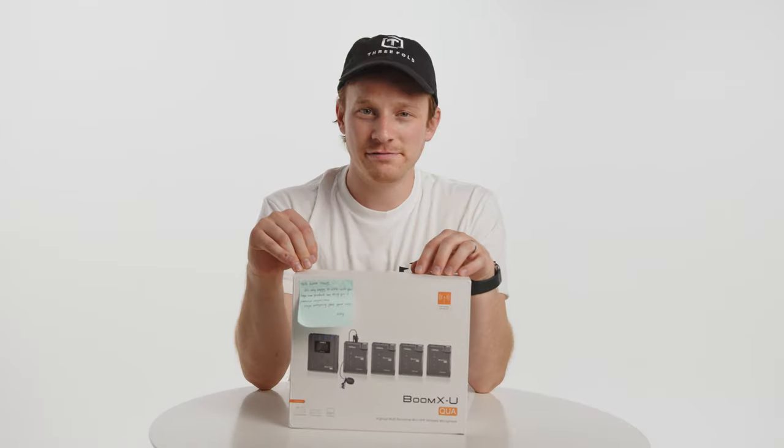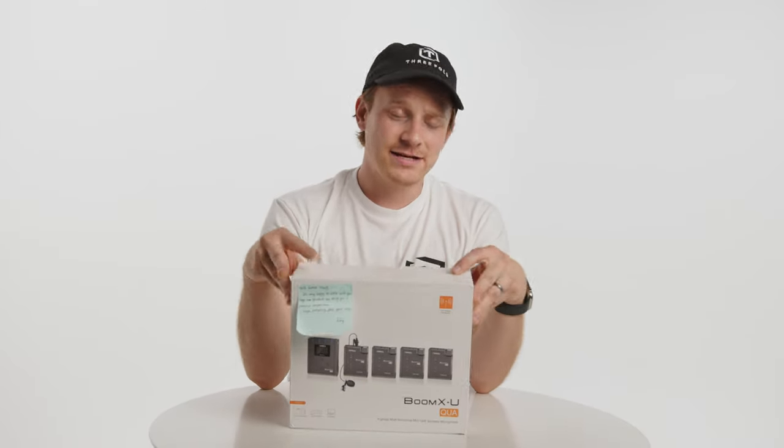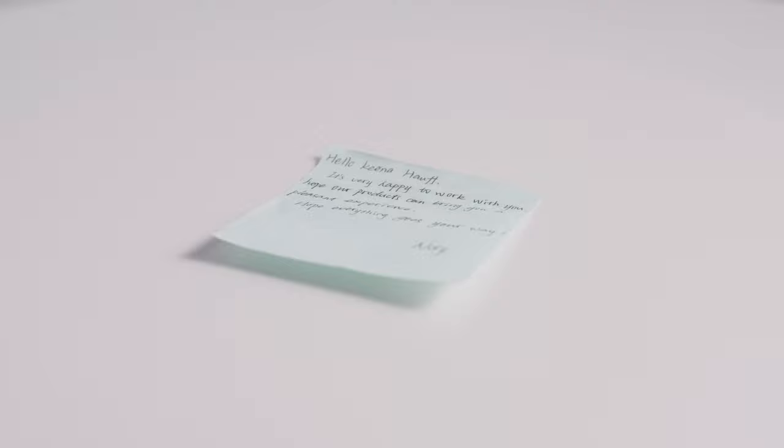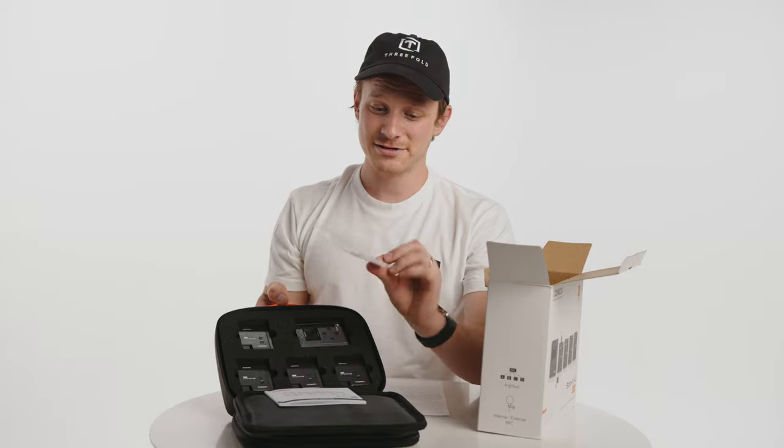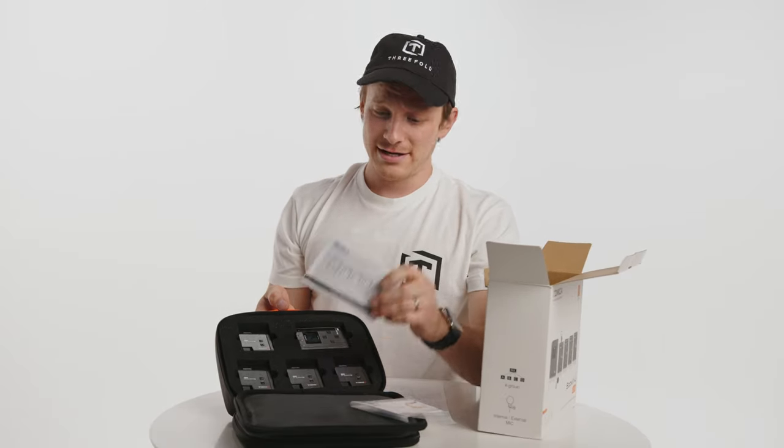We did get something pretty fun in the mail. This is the Comica Boom XU. It even came with this little handwritten note — that's very thoughtful. It comes in this nice little carrying case with four microphones and a receiver, plus a sticker, a warranty card, and a user manual.